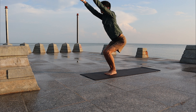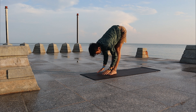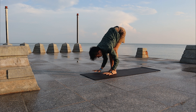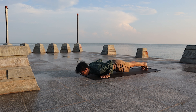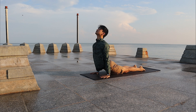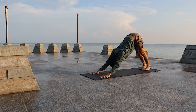Come to Sun Salutation B. Inhale, bend the knees and come into Chair pose. Exhale, fold forward. Inhale, look up halfway, walk or hop forward. Look back to set the ground. Inhale, come to Up Dog. Exhale, Downward Facing Dog.